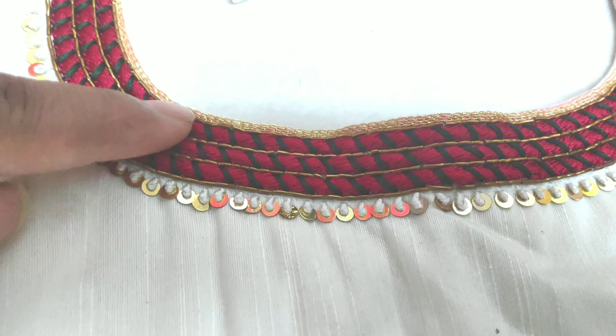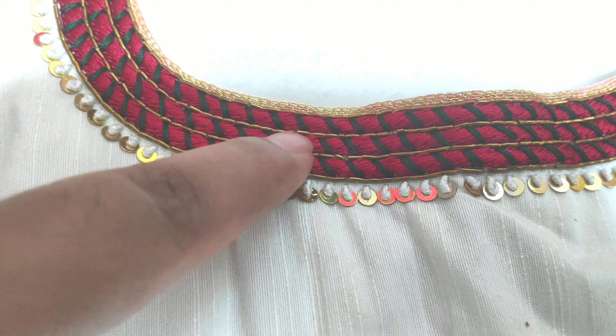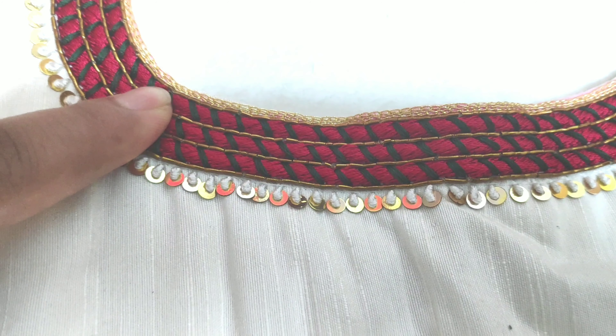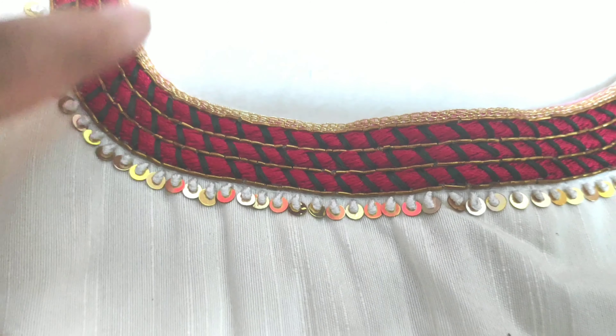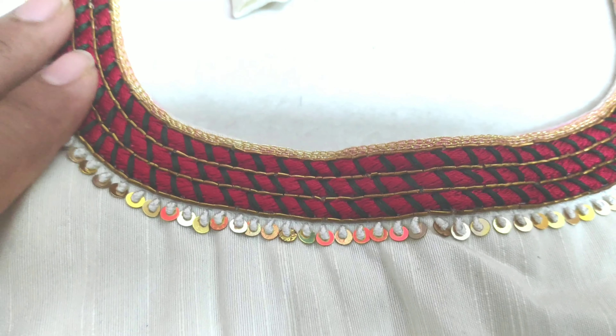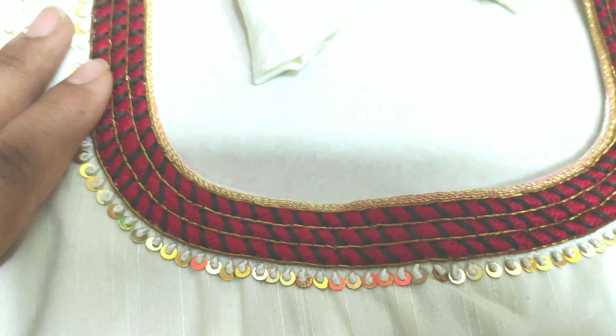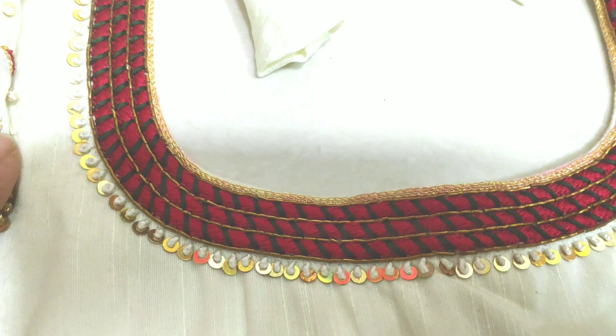You can also do beads in the thread. In the center, you can use anti-gold Zardozi. The customer uses threadwork, knotwork, and Zardozi work, stonework and beadwork.